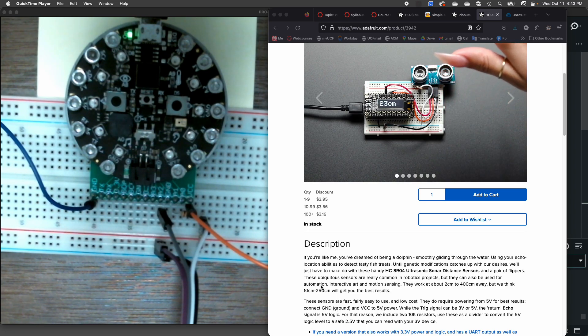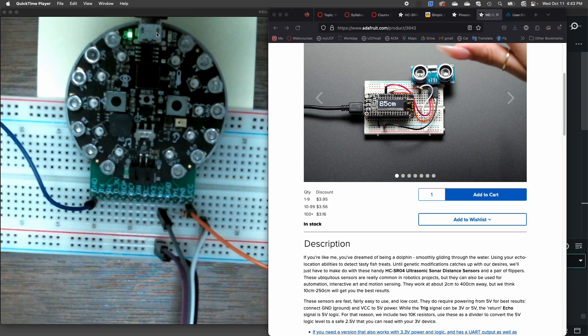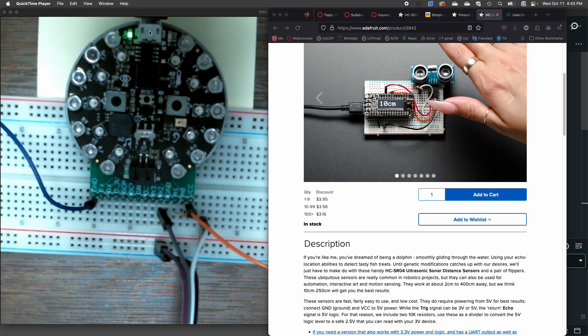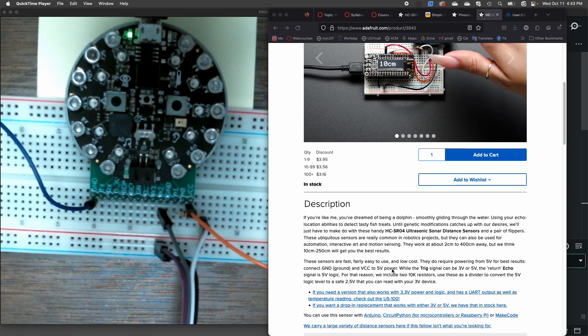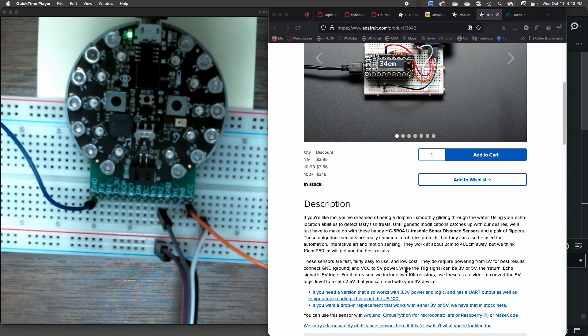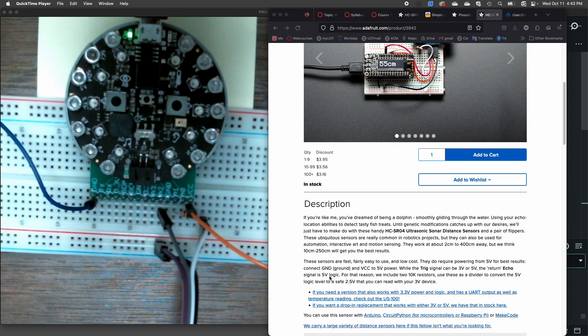The ground pin is shared — that's fine. We can pull 5 volts for the sensor from VCC; if we're using USB it's going to be 5 volts, so that's how we can power the sensor. The trigger for sending out the pulse can be 3 volts or 5 volts, so we can connect that directly to an output pin. It's the echo return that we have to be careful of, because it's going to come back at 5 volts, and we want 3.3 volts or less going back to our microprocessor.